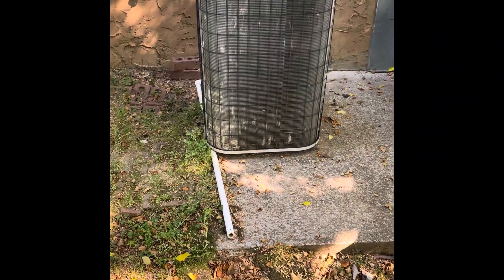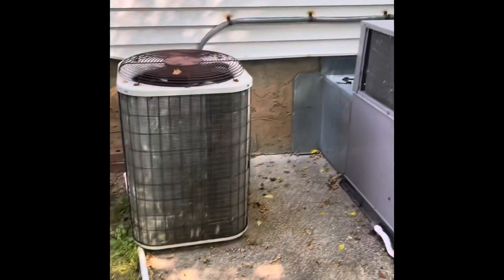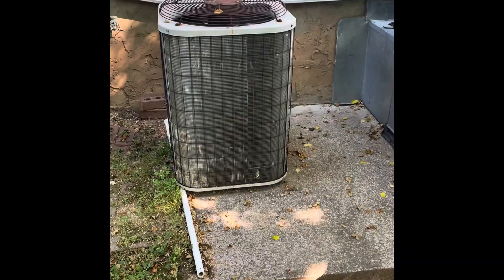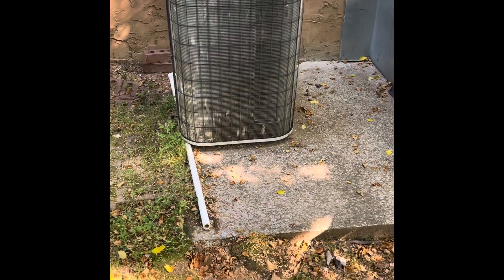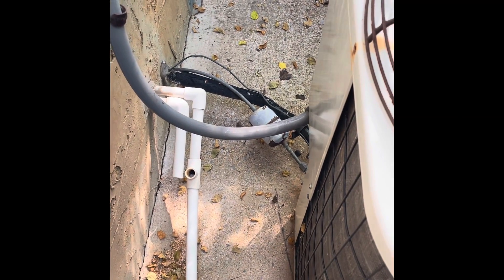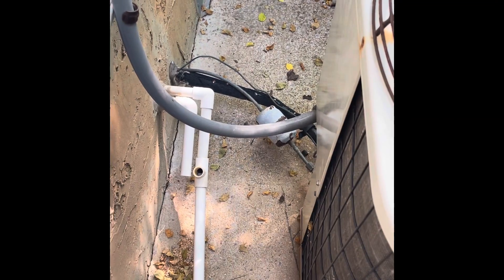We just got a two-ton split heat pump. Changed the electrical wire, made sure the breaker is up to code, the pad is fine, and the line set is done. We just need to add a filter dryer, put a sight glass in, and flush it.